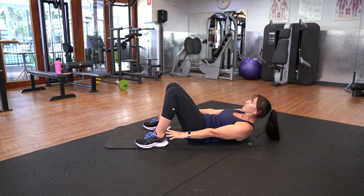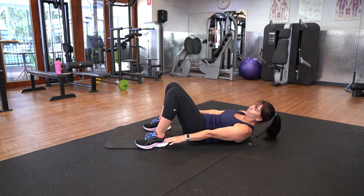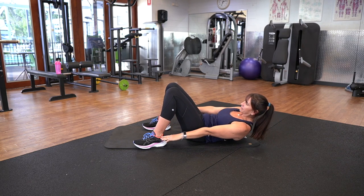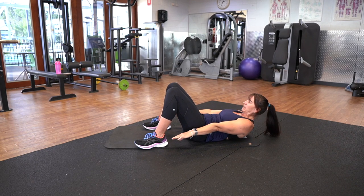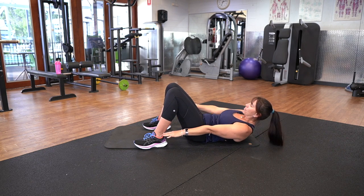The more you bring your feet into your bottom, the easier it will be. Keep it going for me. Five, four, three, two, one. All right.